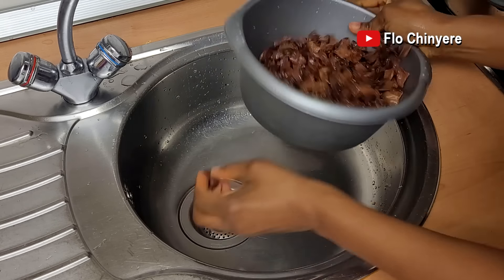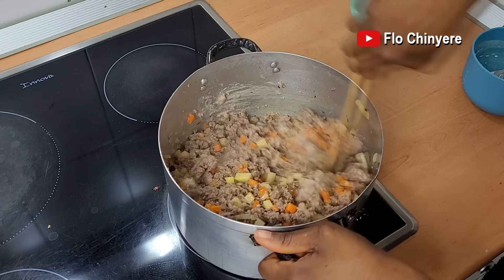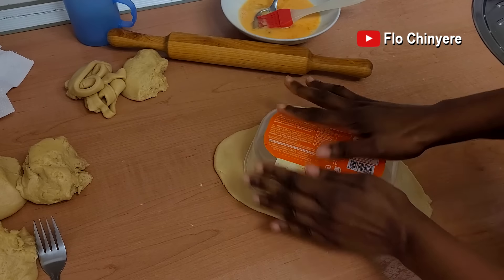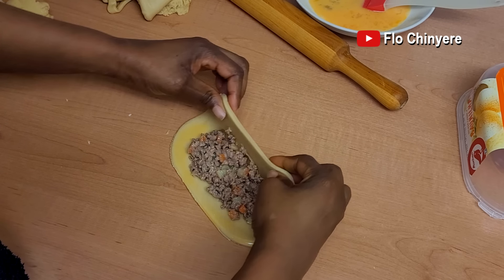We've run out of meat pies in this house, so I'm making the filling for a new batch. My son goes through Nigeria meat pies like no man's business. Today I want to try a different shape, so I'm cutting the dough with this Tupperware. Fill it along and fold it lengthwise.